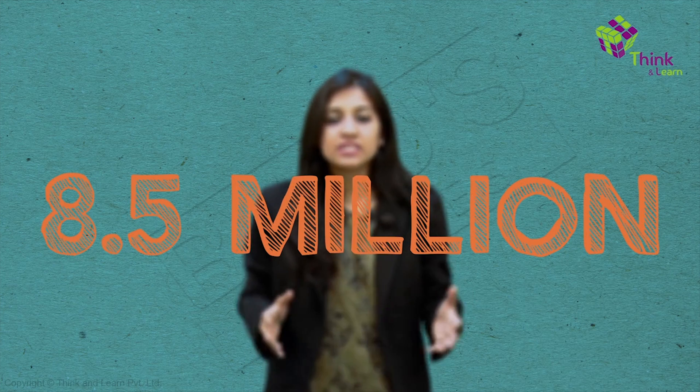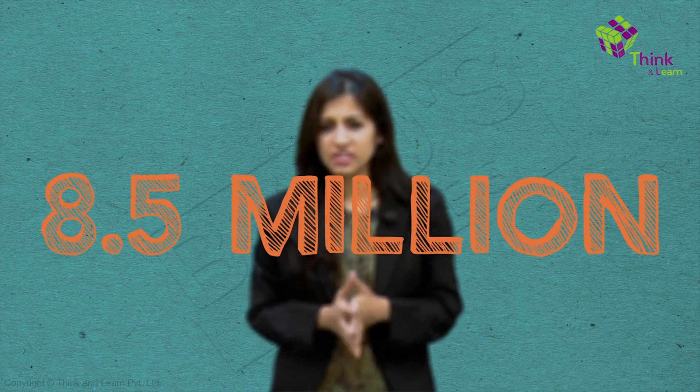Since we are home to around 8.5 million species, we need to have a way to study them. We need to preserve those that have gone or might go extinct. And for this, we have special tools or areas marked out.